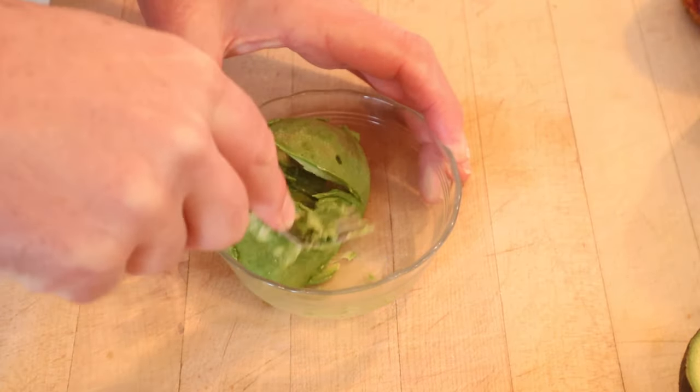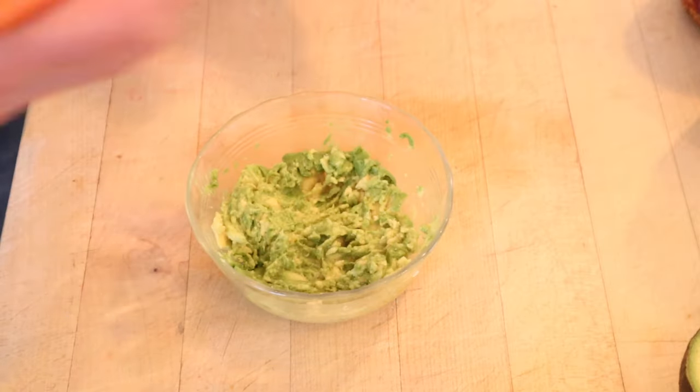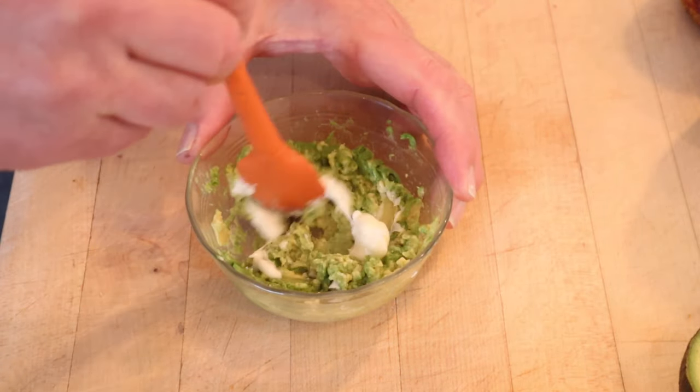Start things off by mashing some avocado — it didn't say how much. And of course to that we have mayonnaise. It didn't say how much, so I'm not adding a lot.